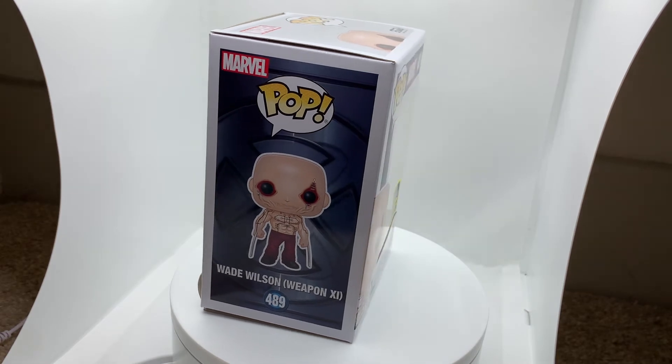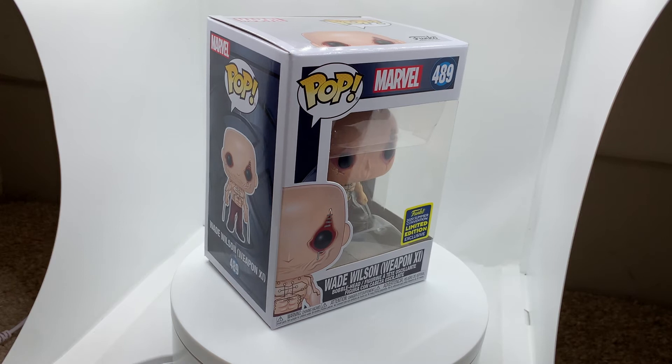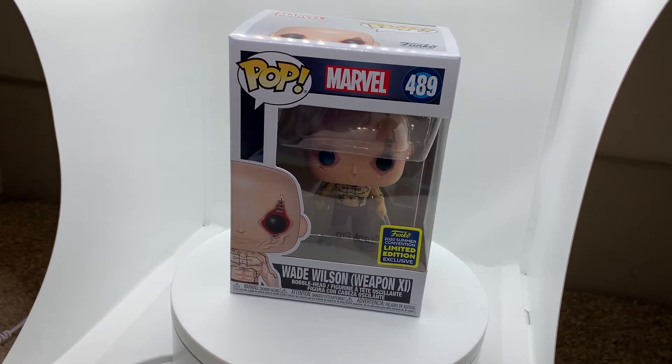Tell me in the comments what is your favorite 2020 Summer Convention Limited Edition Exclusive, and maybe I'll review it next. All right guys, let me unbox it.